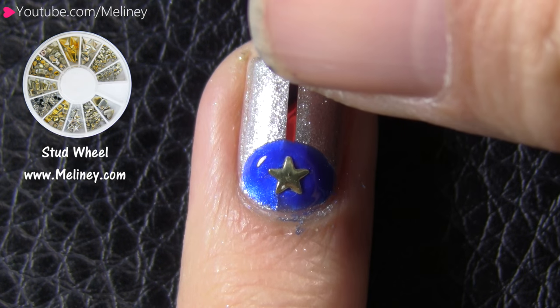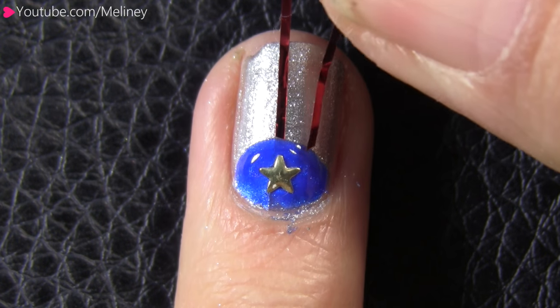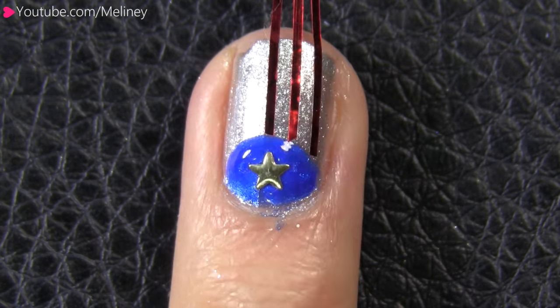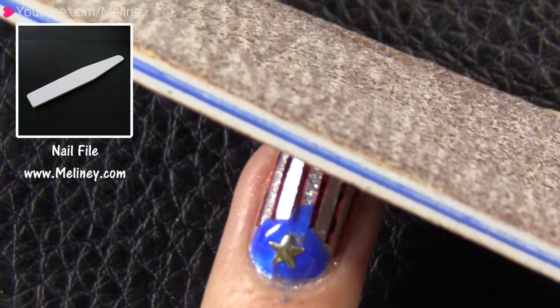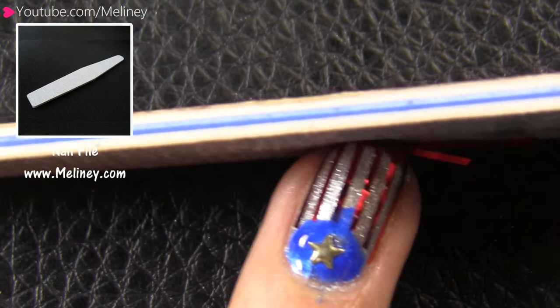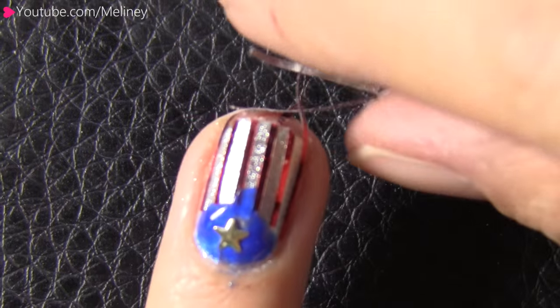For the top section, I cut up a few more pieces of the striping tape and placed them on the nail vertically above the blue section to create five stripes. When everything is put in place, you can either file the excess down with a filer or use a nail clipper and cut away the unwanted bits from the tip of the nail.